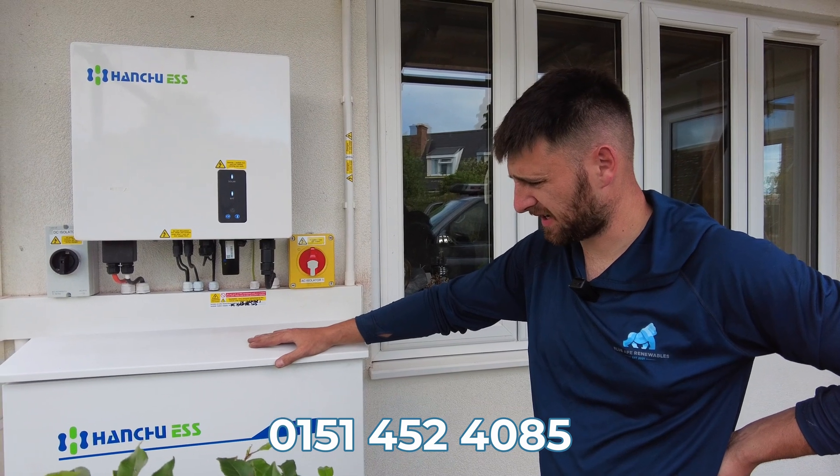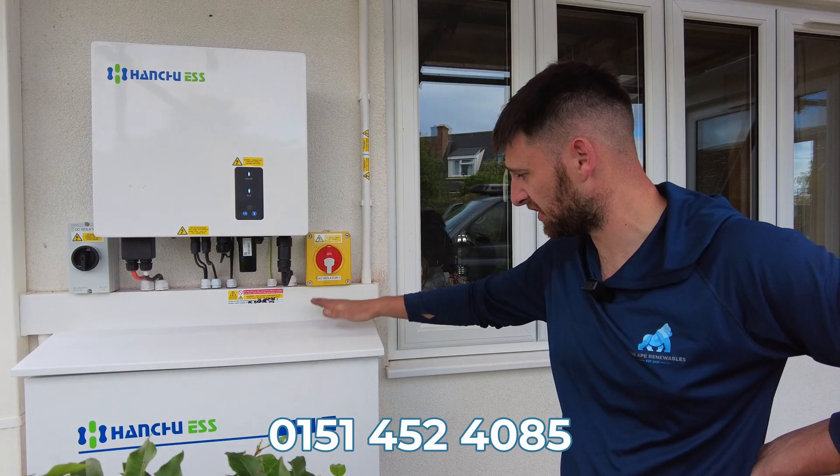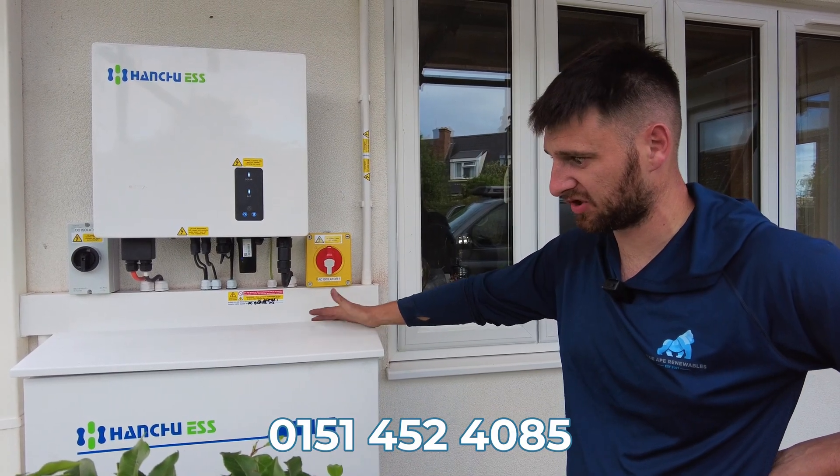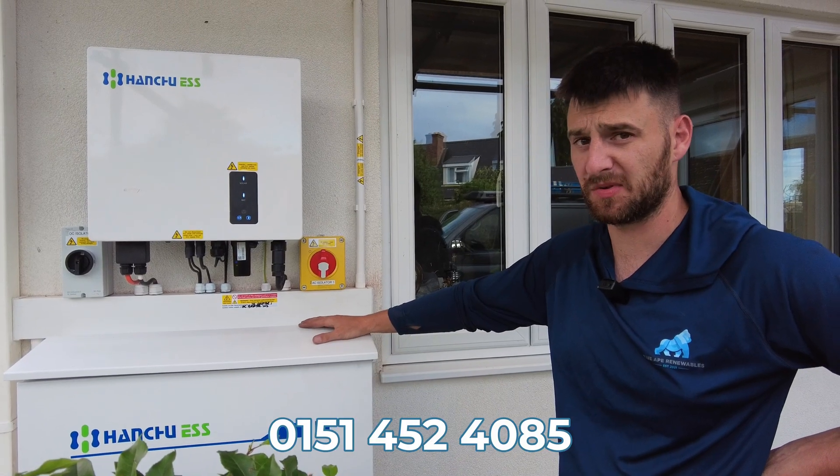It's a well-built piece of equipment. Very sturdy, solid piece of kit. It should last a significant lifetime — it will be longer than the lifetime of the battery.